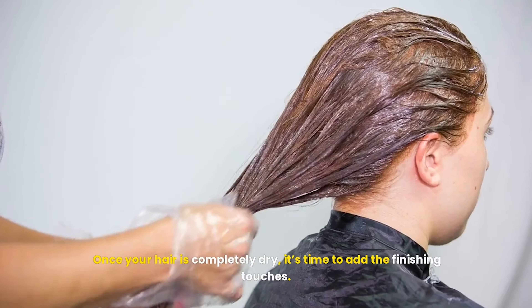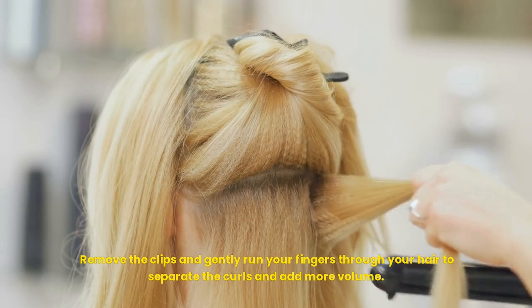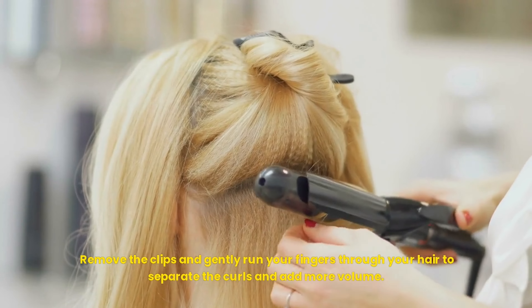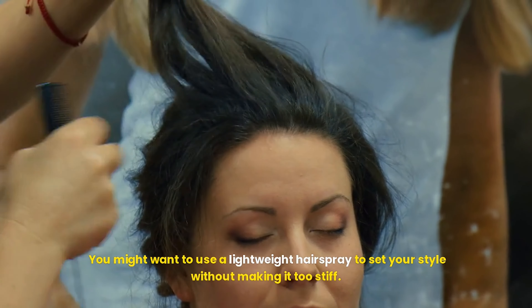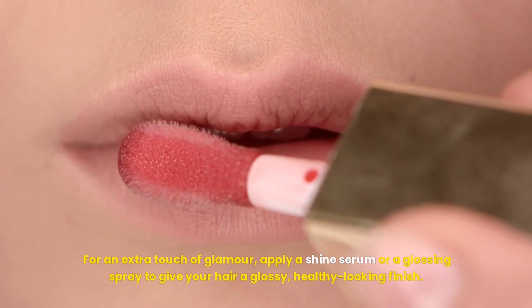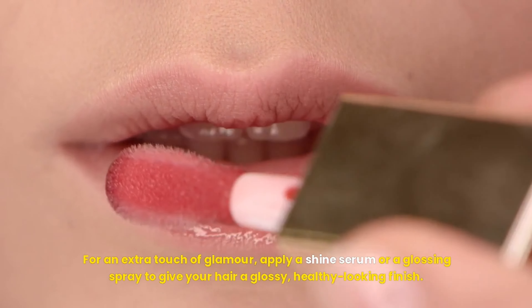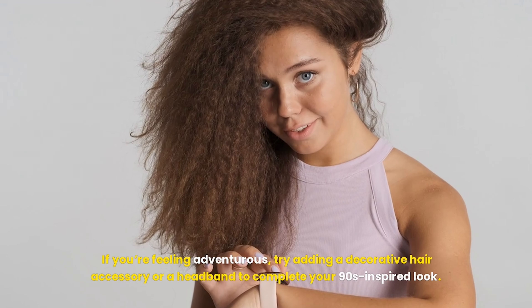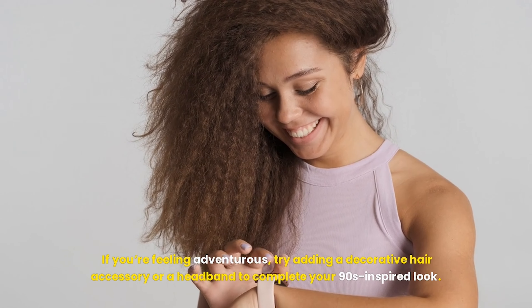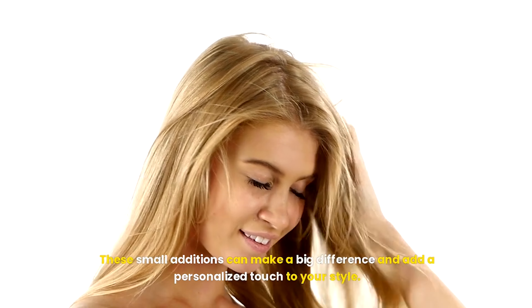Once your hair is completely dry, it's time to add the finishing touches. Remove the clips and gently run your fingers through your hair to separate the curls and add more volume. You might want to use a lightweight hairspray to set your style without making it too stiff. For an extra touch of glamour, apply a shine serum or a glossing spray to give your hair a glossy, healthy-looking finish. If you're feeling adventurous, try adding a decorative hair accessory or a headband to complete your 90s-inspired look — these small additions can make a big difference and add a personalized touch to your style.